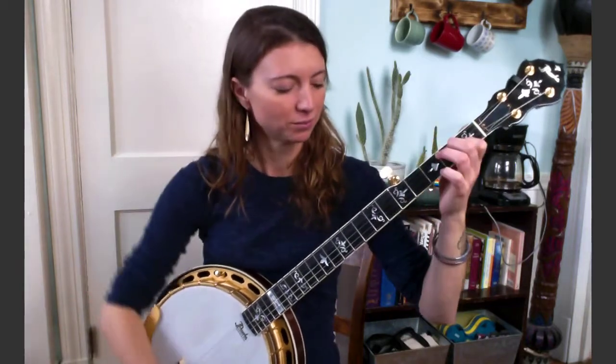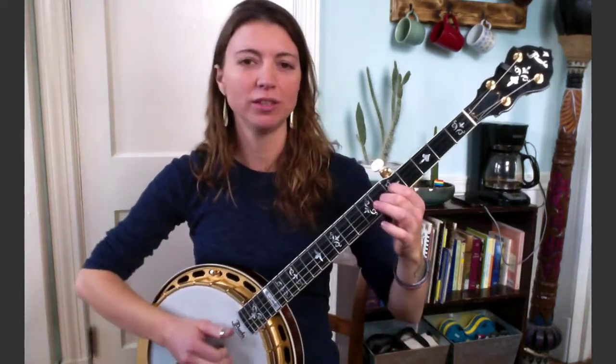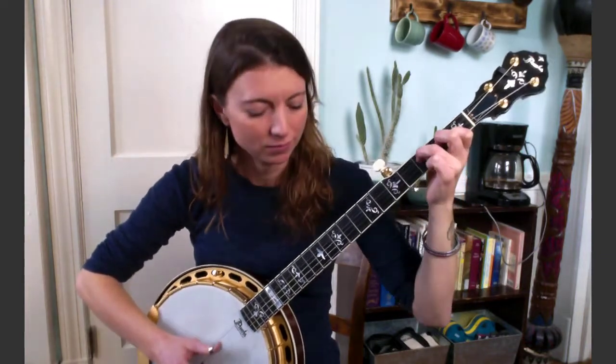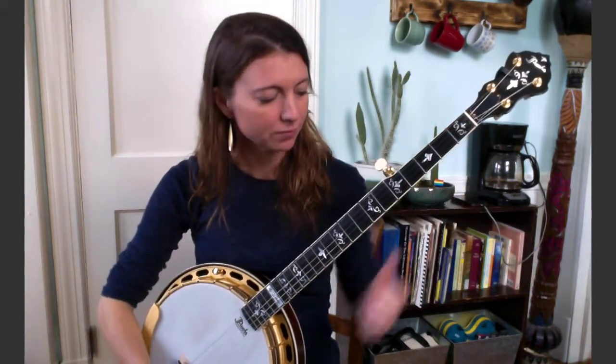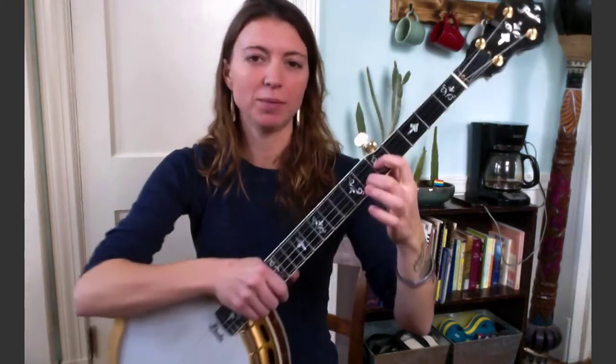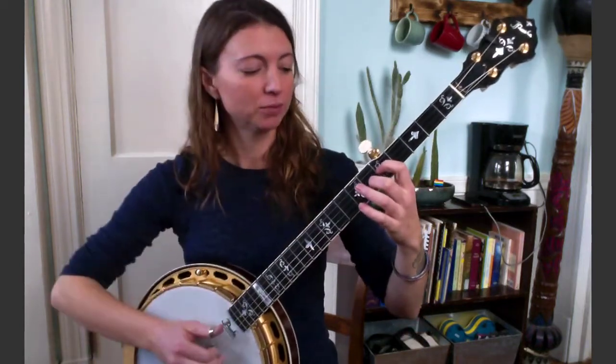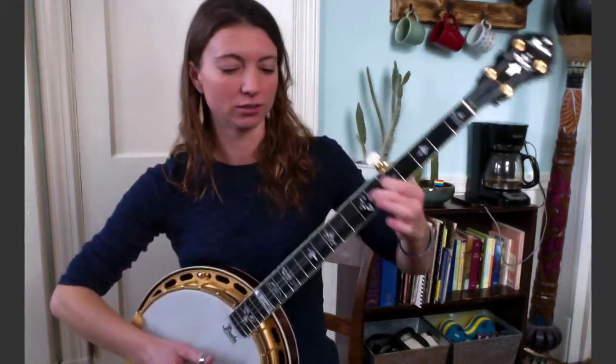Onwards to lick number two. This one sounds like this — and a little more slowly. So that one starts up here at the sixth fret second string and fifth fret third string. You'll play strings two and three together with two fingers. And this time you can actually give it a real choke — it's not going to be subtle. You can just choke the hell out of those two strings.